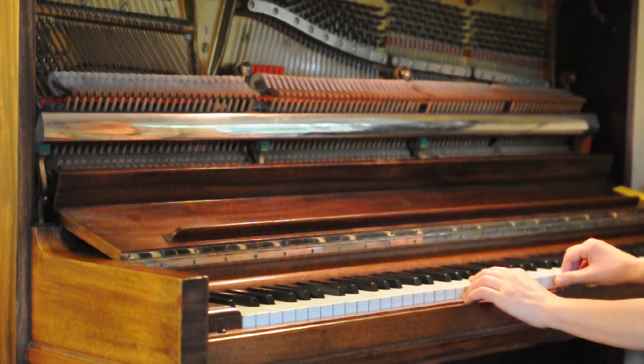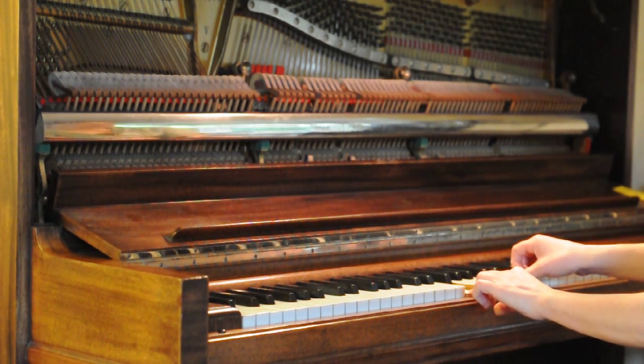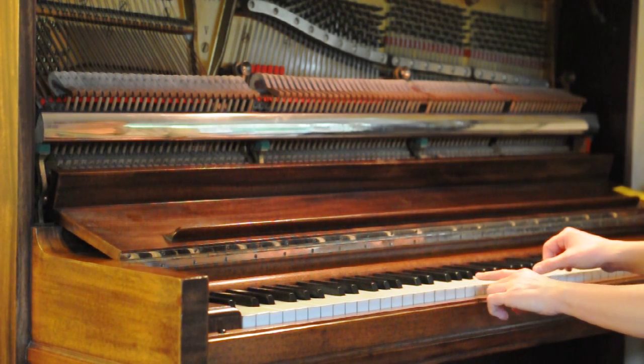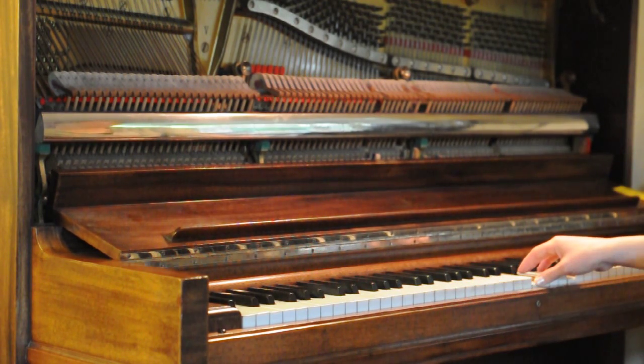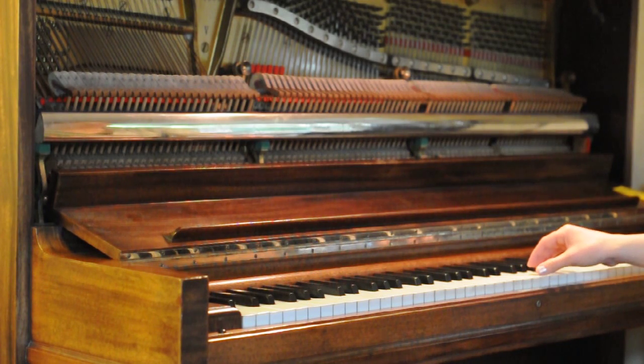I can do that from any key. Here's F — it sounds like this. If I hold down F an octave above and C...